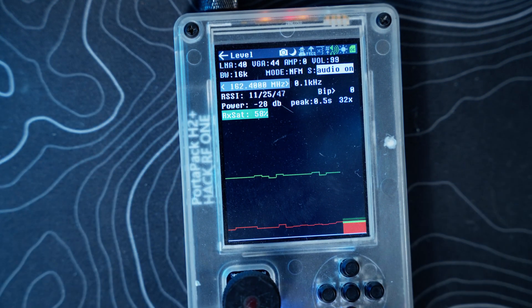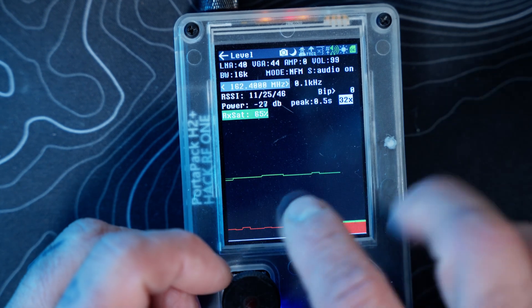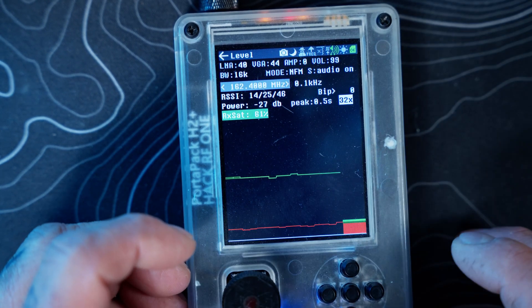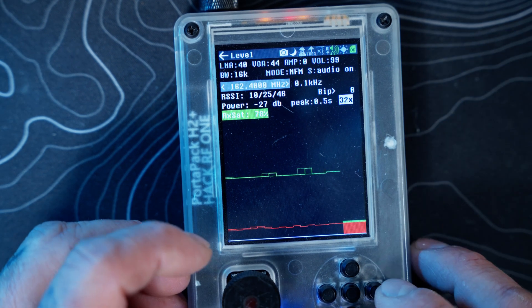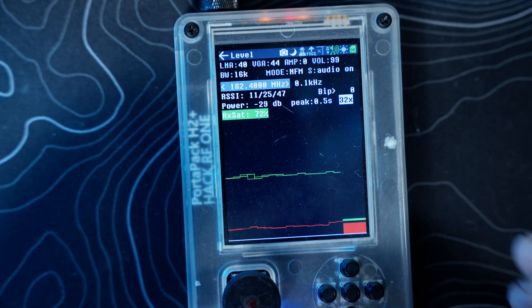That green area — we went over it a few videos ago in the audio portion — that's your tone, pretty much indicating your frequency offset and input type. Over here is your peak graph — it's a horizontal graph, not vertical like you'd get from your audio spectrum portion. That's the key difference.